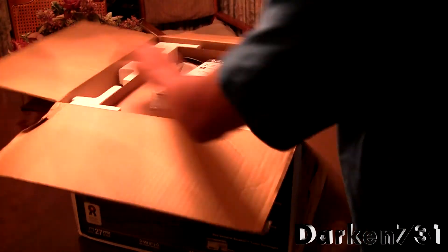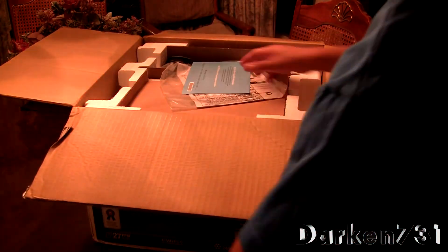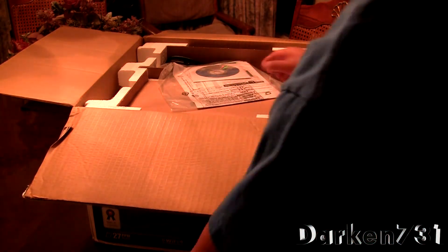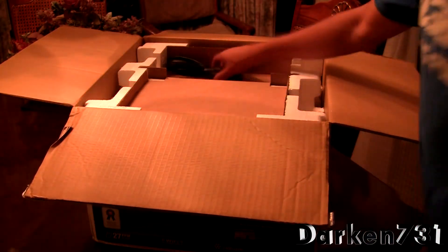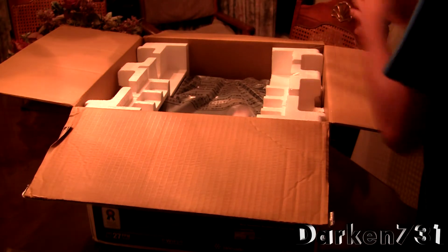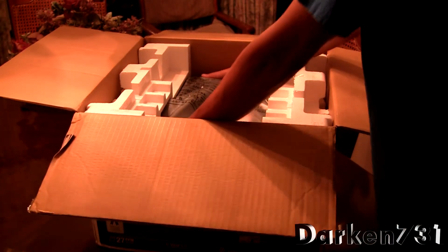When we open the box, we have the 'Start Here' quick guide, an advertisement CD, program, and the power cable. And now we just get some styrofoam and the printer itself.